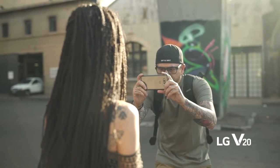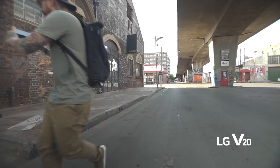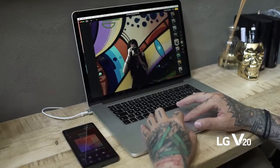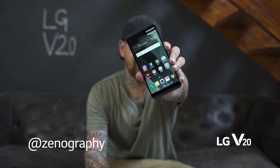Hi, my name is Zeno Peterson. I'm an Instagrammer, vlogger, and I've been a cinematographer for 15 years. And I'm here to give you some pointers on making awesome content with your LG V20.